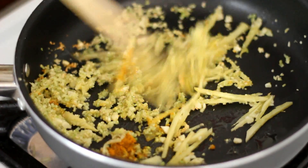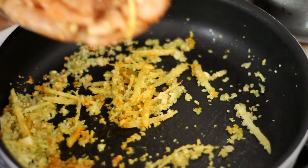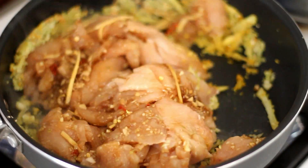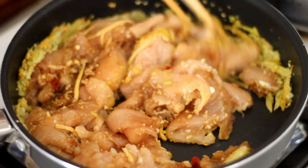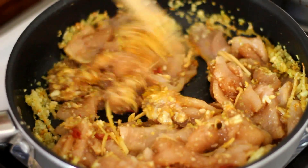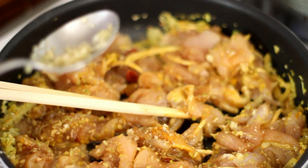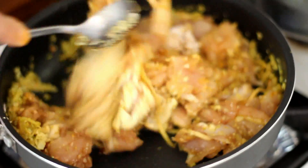Mix well and add in the marinated chicken. Add in half a teaspoon of turmeric powder, 1 tablespoon of fish sauce, and 1 teaspoon of sugar. Continue to stir for a few minutes.